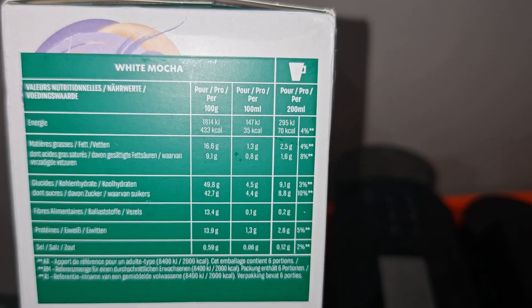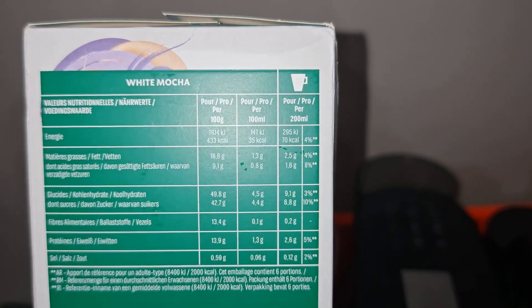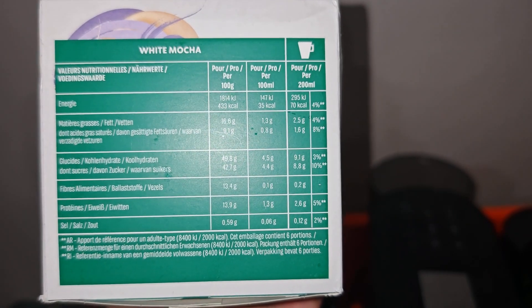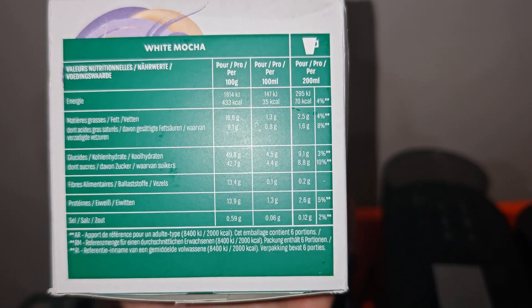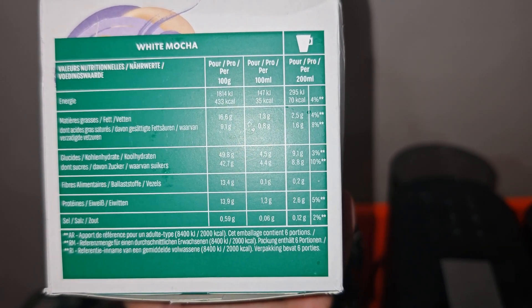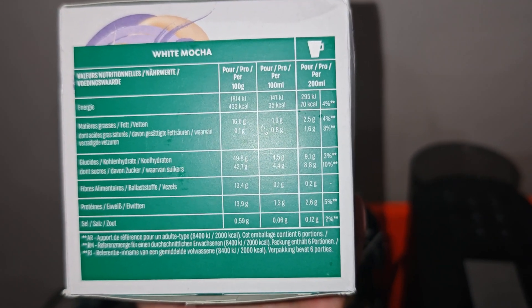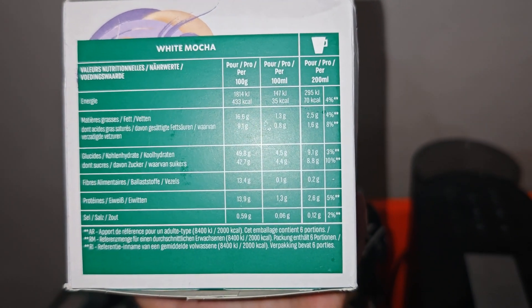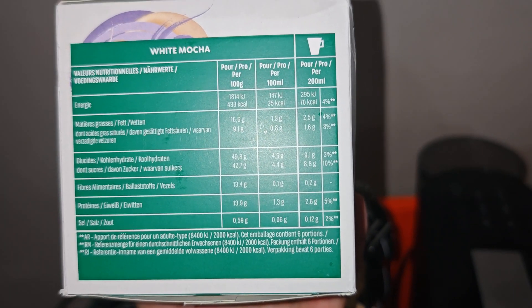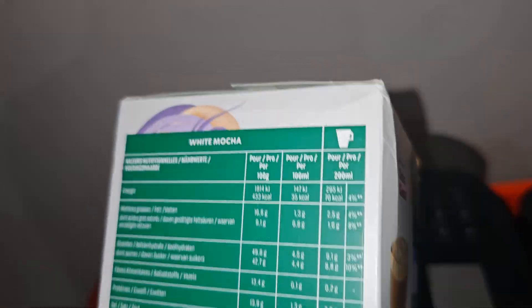For the two capsules, the total cup of coffee you prepare has 70 calories. The fat content is 2.5 grams with 5.6 grams saturated, carbs are around 9.1 grams, sugar 8.8 grams, salt 0.12 grams, and protein 2.6 grams.